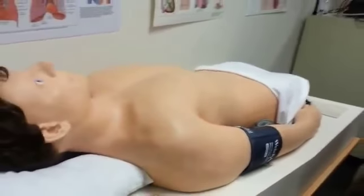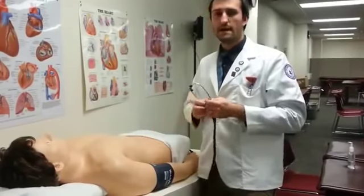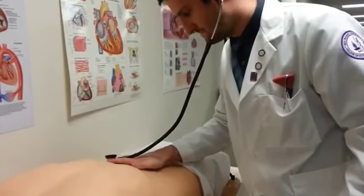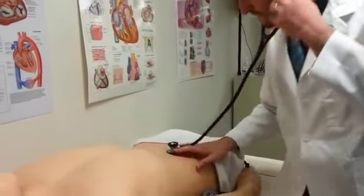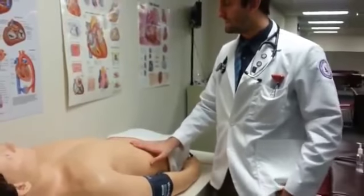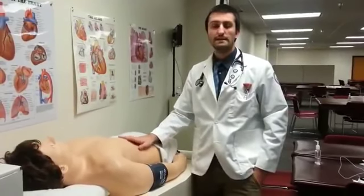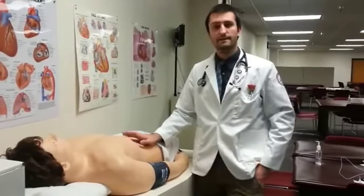Next, I'm going to go on to auscultation. For auscultation, I'll be listening to all four quadrants for active bowel sounds. All bowel sounds are present, which means I can move on. If you did not hear bowel sounds in any of the four quadrants, you would want to hold your stethoscope there for at least five minutes to confirm a diagnosis of a non-working intestine.